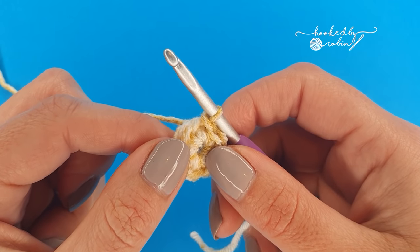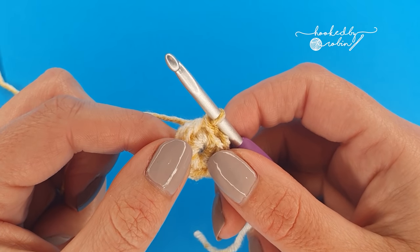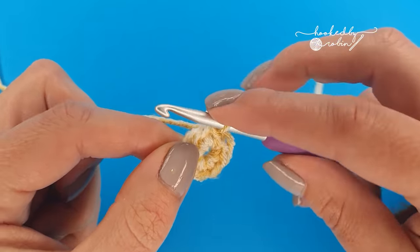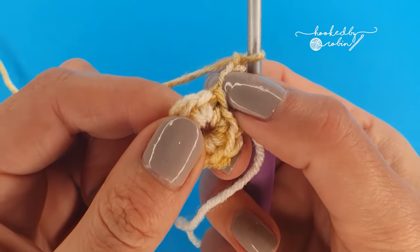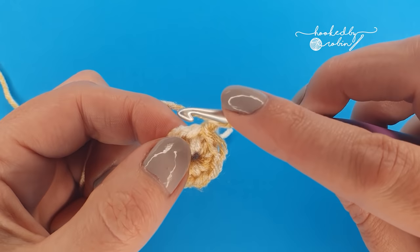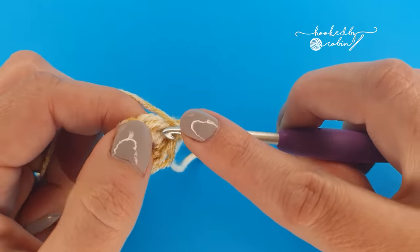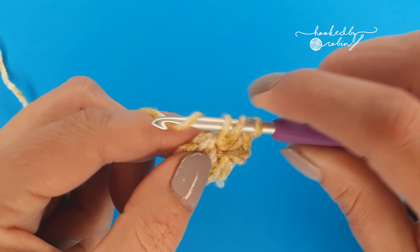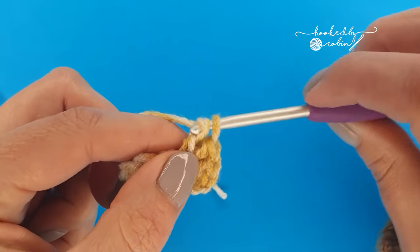Round two are the popcorn stitches themselves. The first popcorn stitch of every round is going to be slightly different to the rest of them, so I'll show you how to start and then how to do a standard popcorn stitch as we go. Straight away we're going to chain 3 which counts as your first double crochet stitch, and then working into that exact same stitch place 4 double crochet stitches all into that same stitch. This will be how we start the beginning of each popcorn row: chain 3 and 4 double crochet stitches all into the same place.